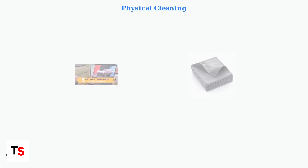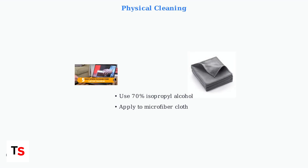Physical cleaning can resolve touchpad issues caused by debris or moisture. Use 70% isopropyl alcohol applied to a microfiber cloth. Clean the touchpad surface using gentle circular motions, then allow it to dry completely before use. Never apply liquid directly to the device.